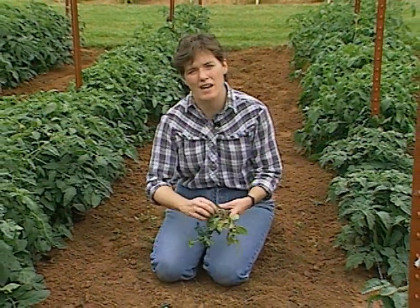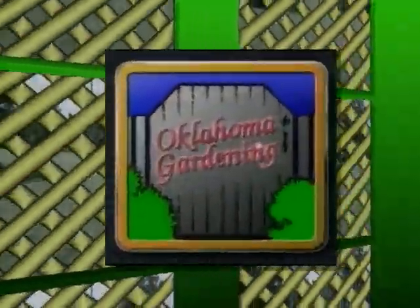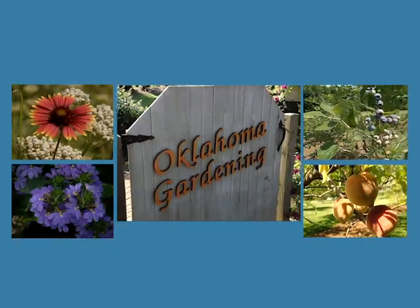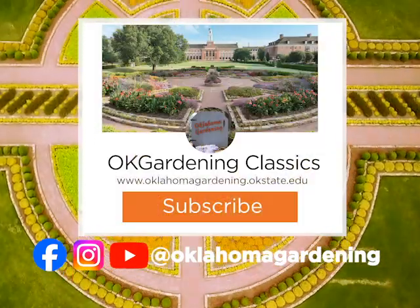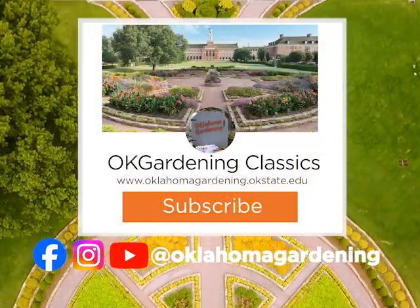Good luck with the tomatoes. I've got some tying up to do here, and then it'll be time to get some okra planted for this summer's harvest. We hope you've enjoyed this classic from the Oklahoma Gardening Vault. Remember, even though these tips and techniques are timeless, there's always something new to learn in the world of gardening. By subscribing to both Oklahoma Gardening and OK Gardening Classics, you'll have access to a wealth of gardening knowledge, both classic and contemporary.